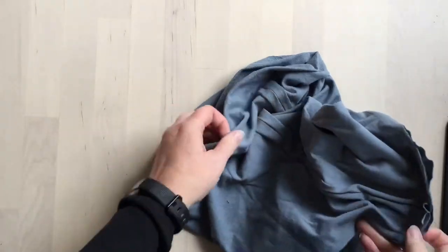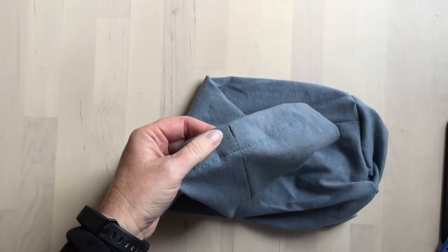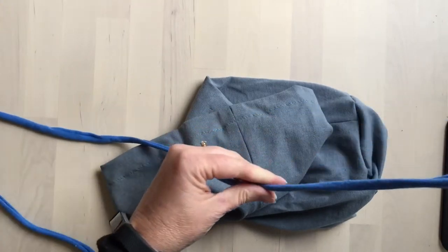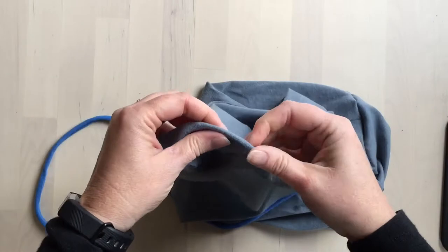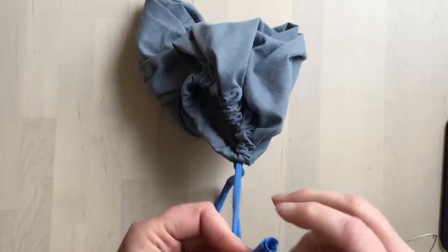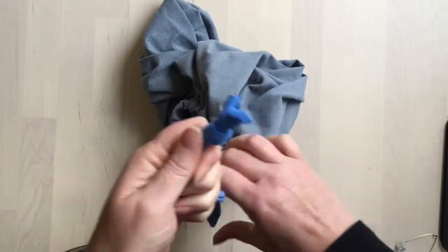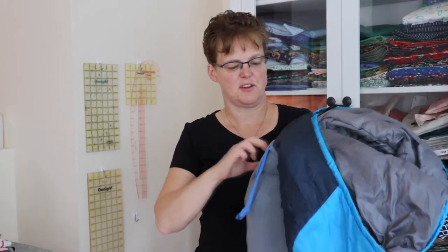Now that the stitching is complete, turn the bag right sides out — and there it is. The channel at the top is ready, so just feed through whatever you're using for a drawstring. For this version I used another strip of knit fabric, pulled it a bit so it curls in on itself and stretches out, then using a safety pin, feed it through and tie a knot in the ends.